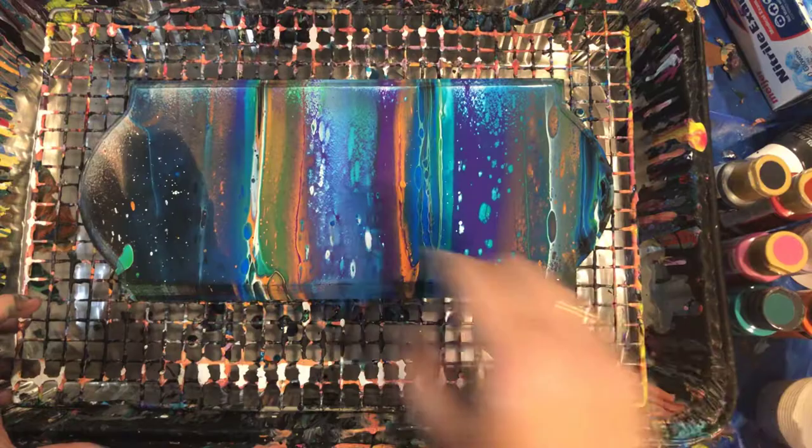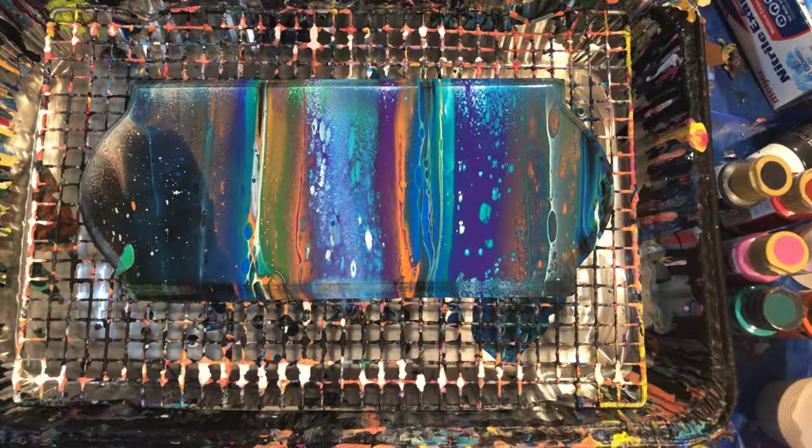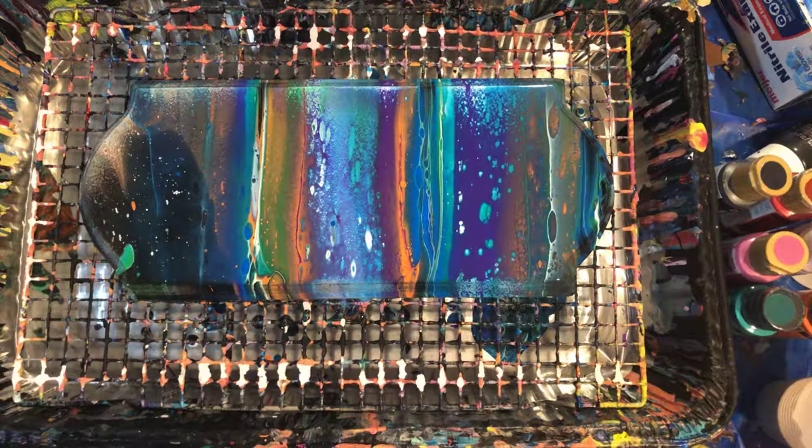So we're gonna set this aside and let this dry. Once it's dry, I'm gonna put a vinyl over top of it. Based off of how this looks, it's probably gonna be a white vinyl, but we will see.